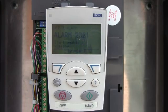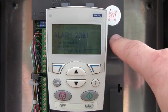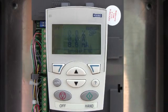Hi, it's Mark with NHA. I wanted to go over another common question I get with this particular drive. This is an ABB ACH 550 series drive. This holds true on the ACS 550 series drive as well.